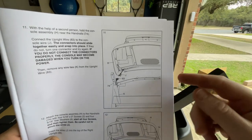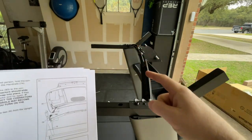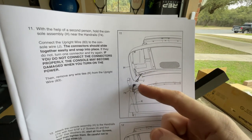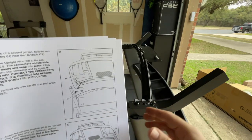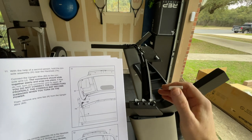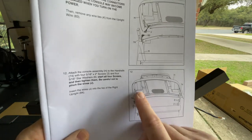The next step can be tricky — we're bringing the whole console over and attaching it to the pulse crossbar. We have to connect two connectors; they're easy to connect, they just clip into place. There's only one way you can connect them — they have their male and female counterparts with a clip. Just line everything up and it'll click into place. Then we put the bolts in underneath through the arms to tighten the console down.